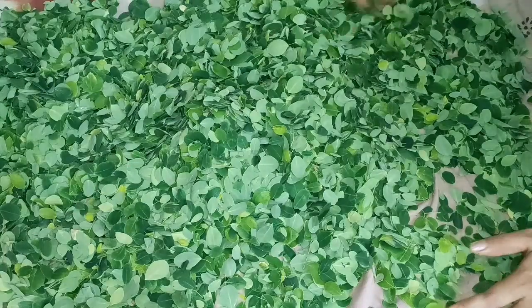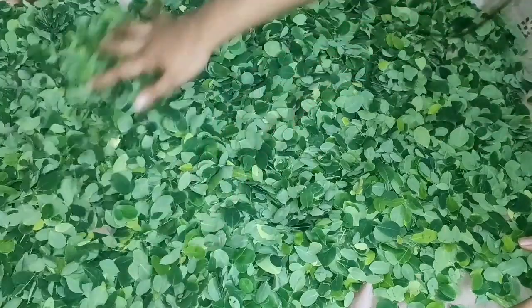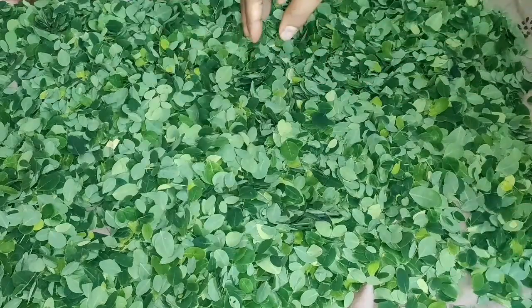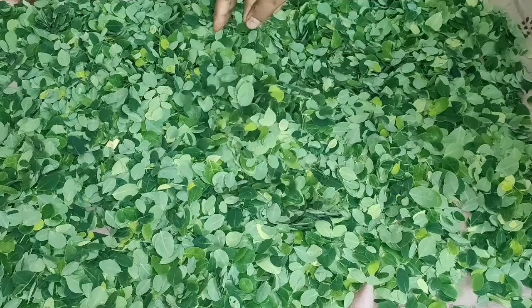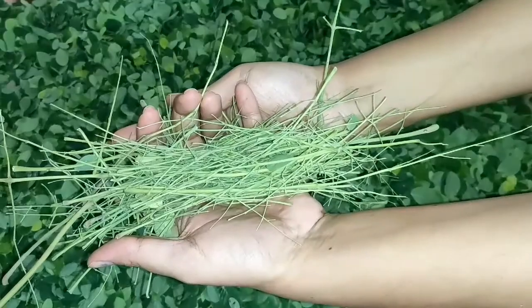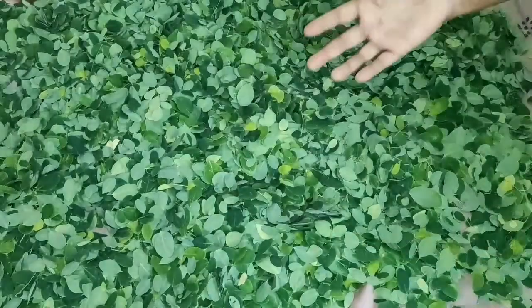It is very useful for anemia and iron content. It is very useful for hemoglobin and high calcium. It is also very useful for liver and heart health, as well as eye health and diabetic patients.